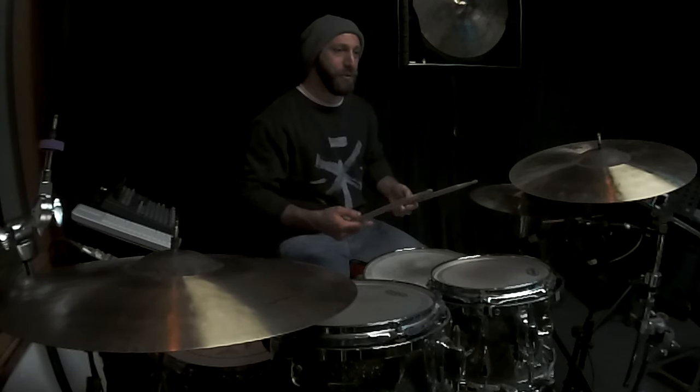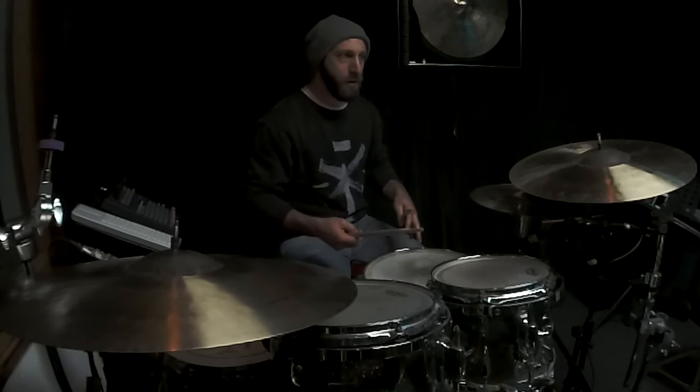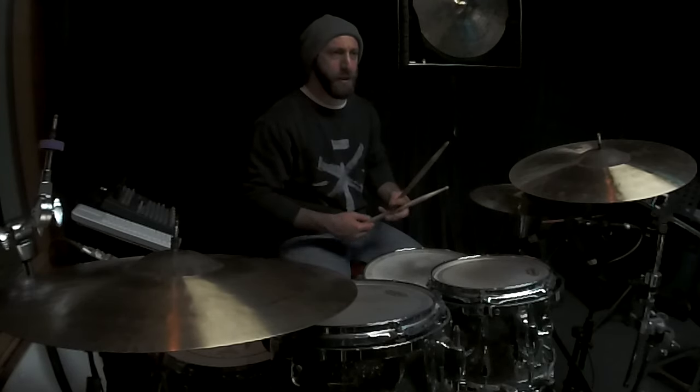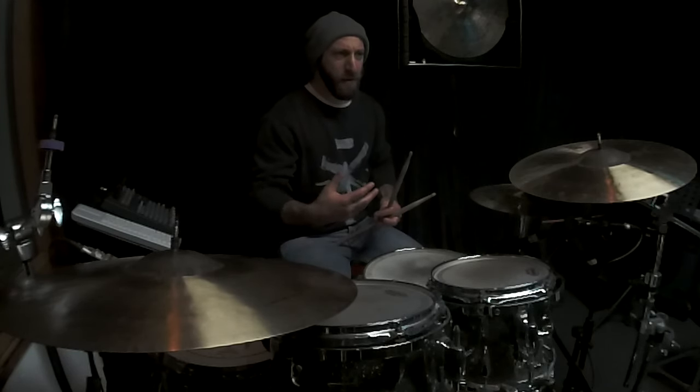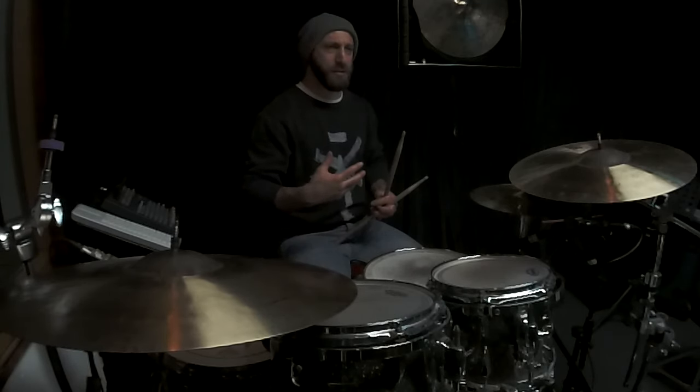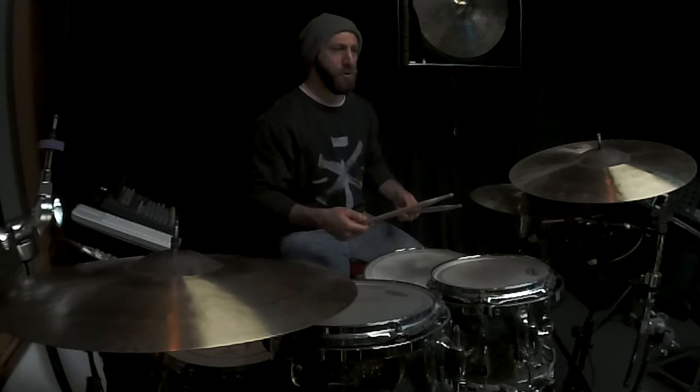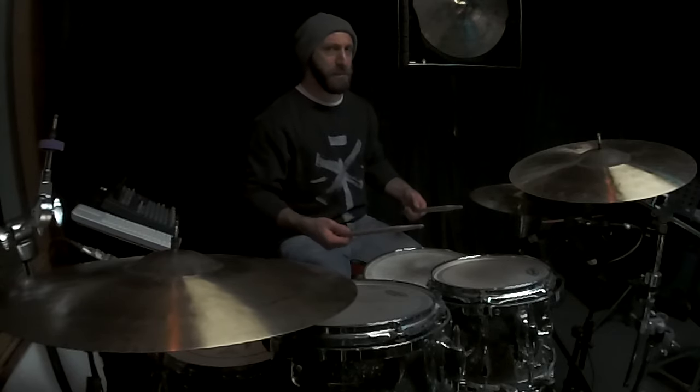The other groove on the chorus of that song kind of started coming naturally because I was just feeling the notes more than anything. Here's what it sounds like.